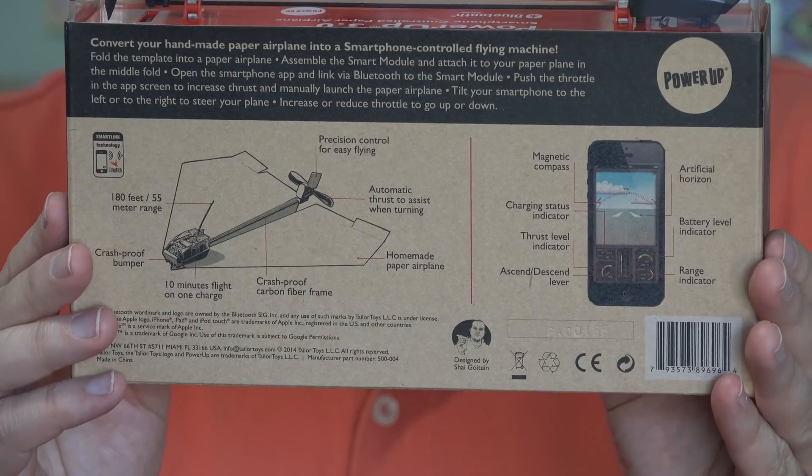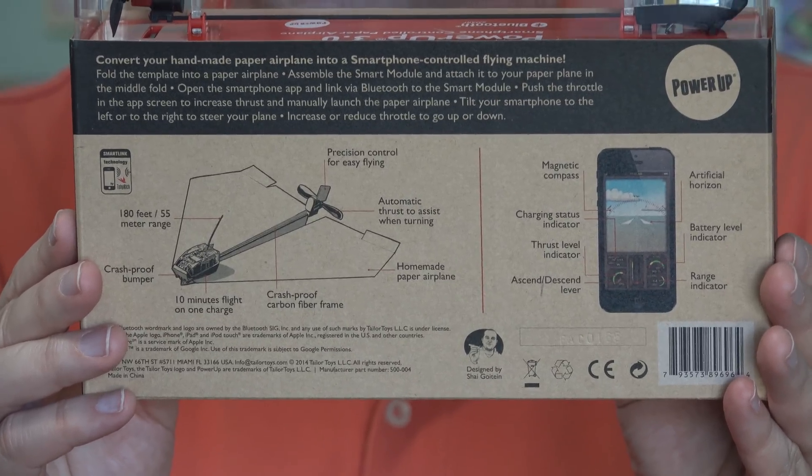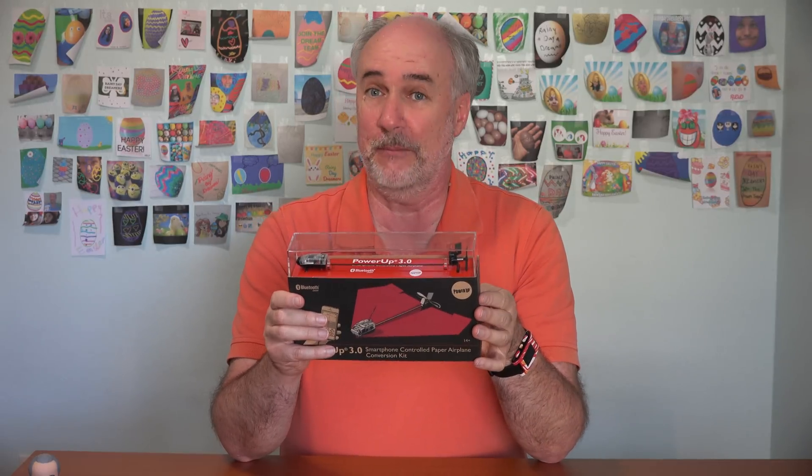What I really wish is I had my brother here to help me out. He's really a whiz with flying remote control airplanes and helicopters. But I'm on my own here with the Power Up 3.0. This is for kids ages 14 and up, so the propeller is right out there — they don't want younger kids to get hurt. The only thing in my favor is it does have a crash-proof bumper in the front. Well, I'm going to be putting that to the test.